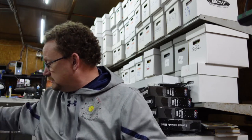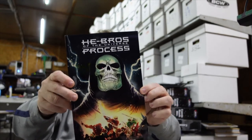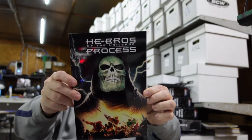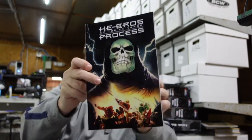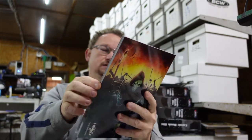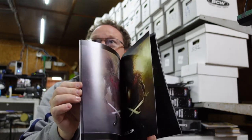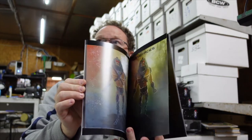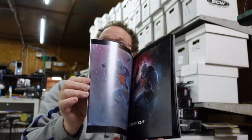I just joined a few months ago and just started my fourth month. So today — yesterday — whenever it was, all four things came in. Inside of this blue envelope, we had his last completed published project: He-Bros of the Universe. It's kind of his reimagining of multiple characters from within the He-Man universe.